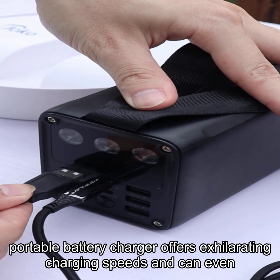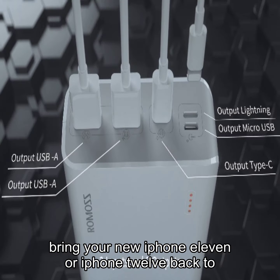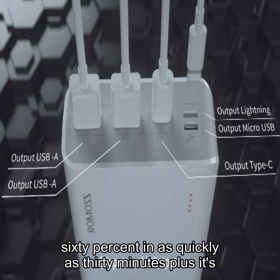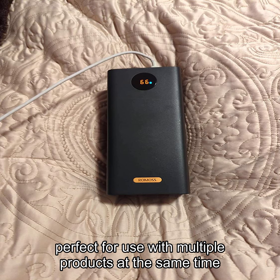It can even bring your iPhone 11 or iPhone 12 back to 60% in as quickly as 30 minutes. Plus, it's widely compatible with different models of charging cables, making it perfect for use with multiple products at the same time.